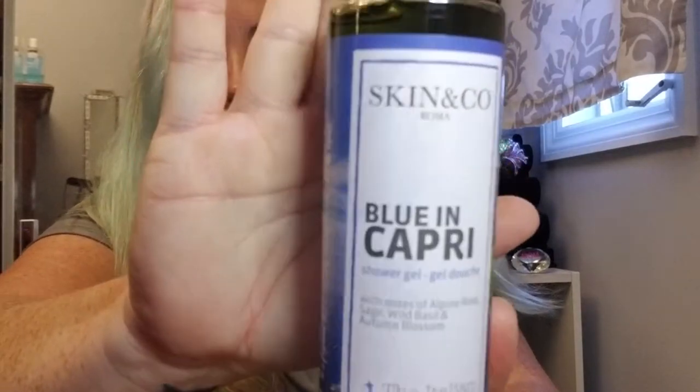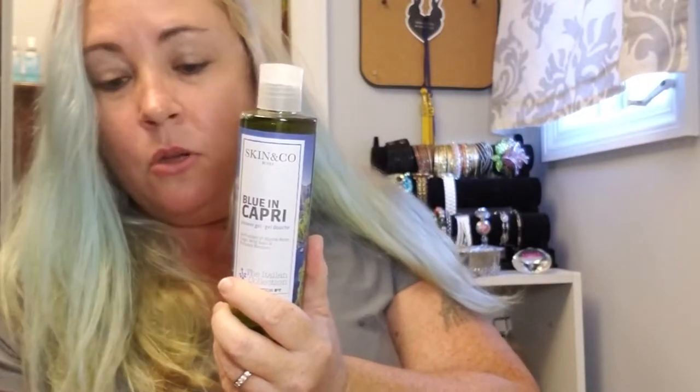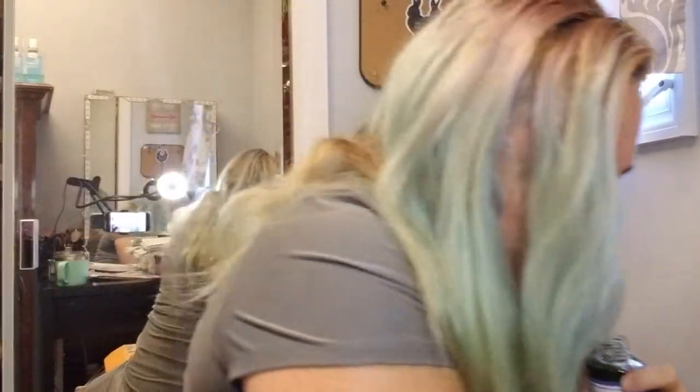Skin and Company, Roma Blue and Capri. This multi-purpose shower gel is inspired by the lemon farmers in Capri, Italy, and is deliciously scented with wild sage, lemon, and alpine rose. Let's smell it — lemon, sage, and rose, that's what it smells like. Very nice. And that goes for $22.